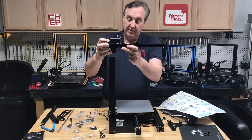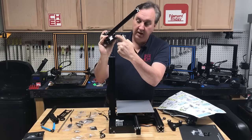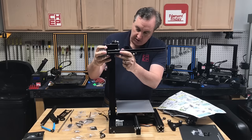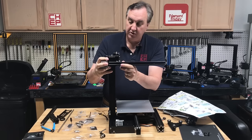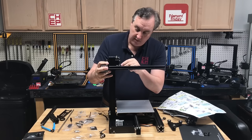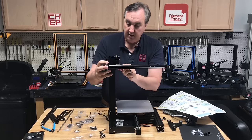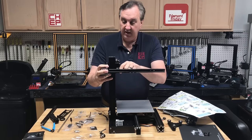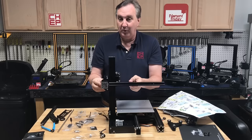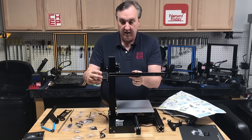Once you've got this assembled, slide it over the bar. There's an eccentric nut on this wheel that you can adjust with the same wrench you used on the bed. If it's loose or doesn't go on smoothly, tighten it up. Don't be afraid to tighten a little too much — it will wear in — but it needs to be smooth and not loose.